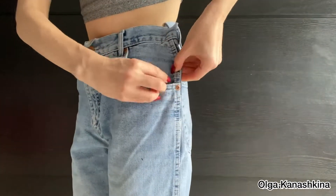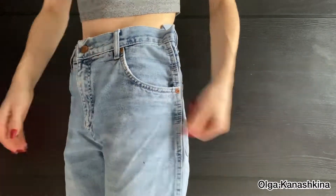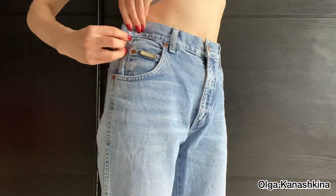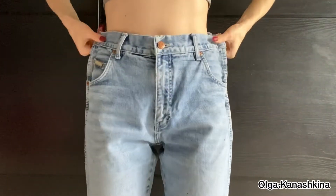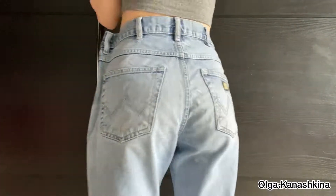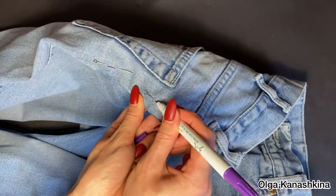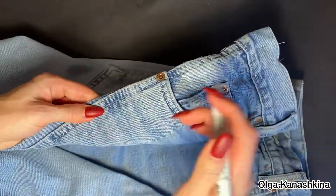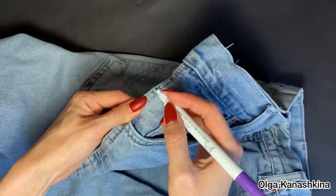I correct the fitting of the jeans with needles and make the form that I want to have. Then I take off the jeans and check the marks of the needles on the jeans, as you can see in the video.